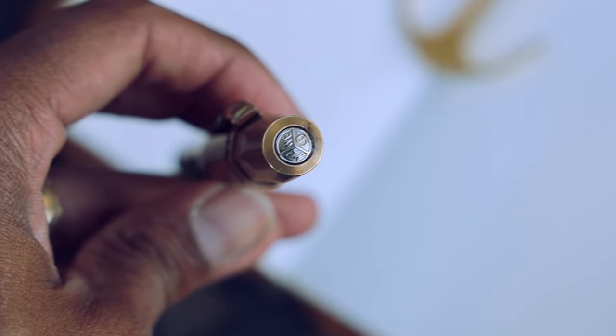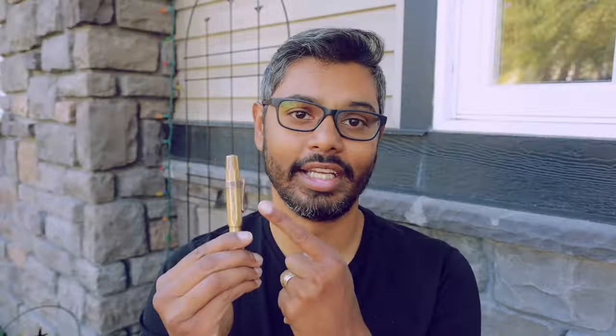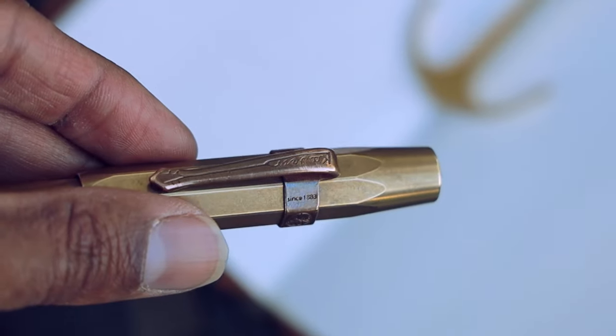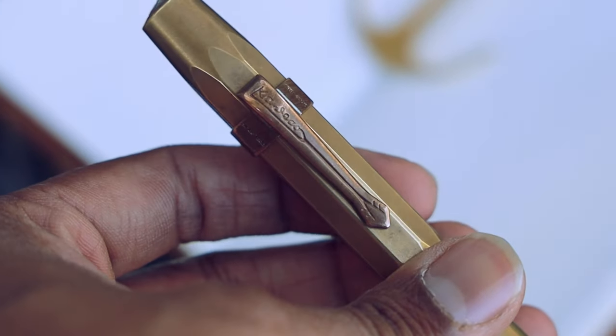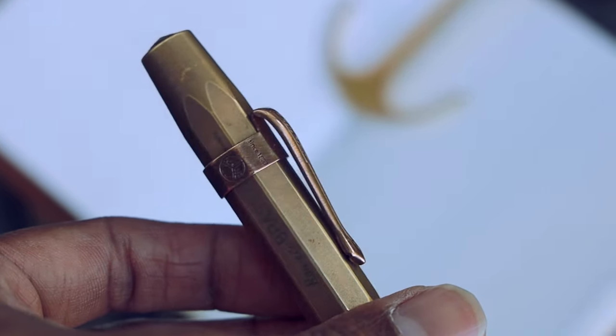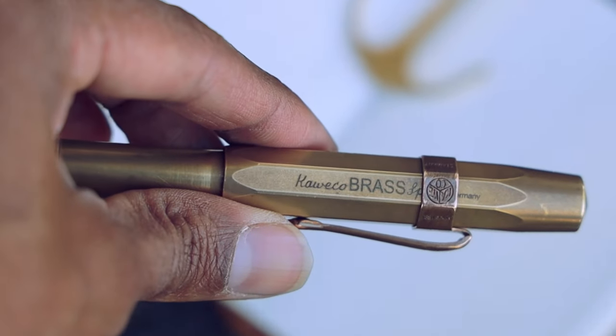When you go to buy these pens, you'll notice there's a silver finial and they come with a silver finish nib. I personally opted for the gold finish nib just to change things up. I've also added a copper version of the clip, which has a slightly more elegant look compared to the classic clip. There are a couple of different options when it comes to clips, and I've talked about that in a previous video.